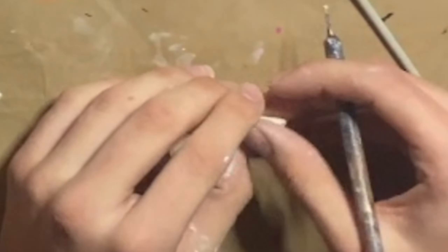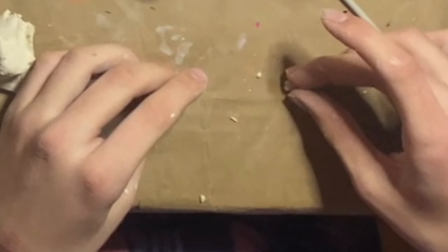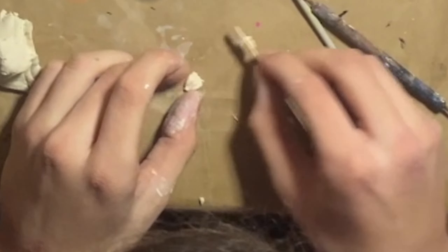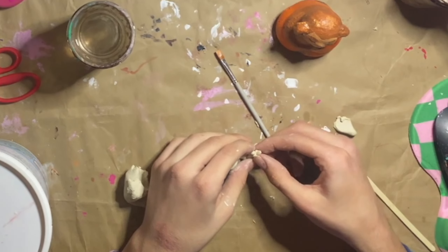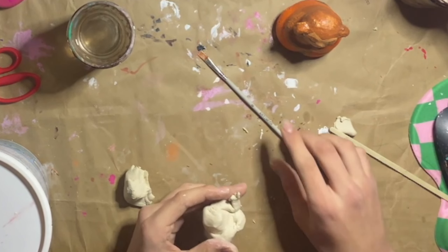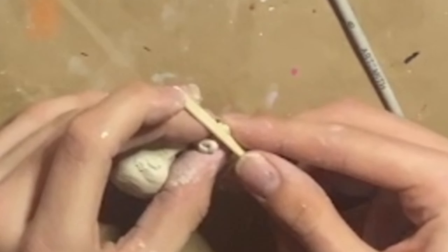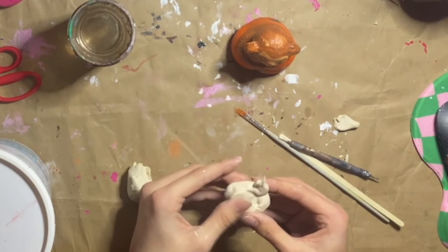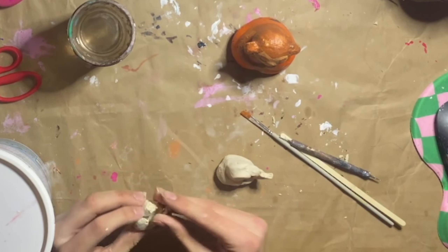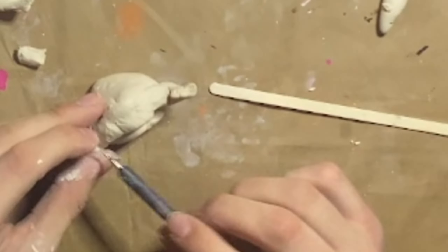I didn't really like that, so I sculpted my own fingers separately — which I also ended up not liking. I cut them shorter and then just slabbed it on, smoothing it with my finger and then with the stirrer stick. I did that process again with a normal piece of clay, added my fingers, and now that looks good. I did the whole process again for his other arm, and now his other arm is finished.